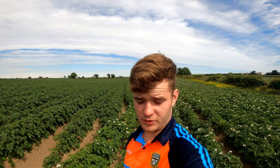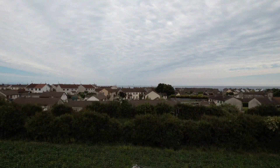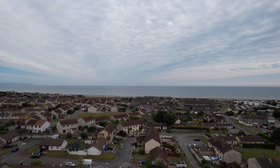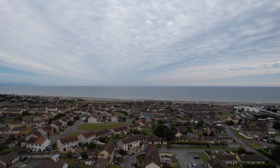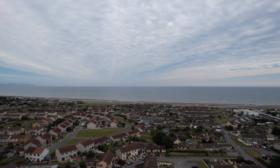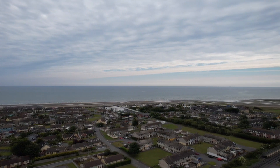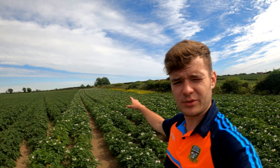Welcome back here to Finnegan's Farm. As you can see in the background, we have our potatoes. These were the first potatoes planted when we started our planting season — they were planted in the first week of April. We're over here near Leytown Beach, so we're in sandy conditions, just like in Wexford. We used to travel to Wexford for the land but decided to stay closer to home.